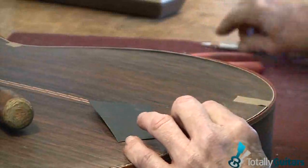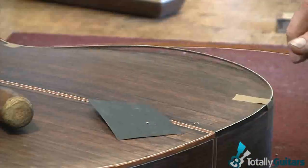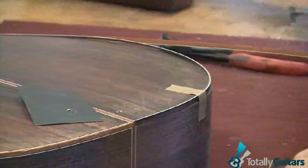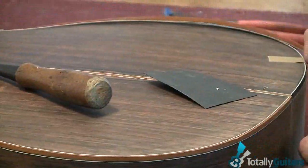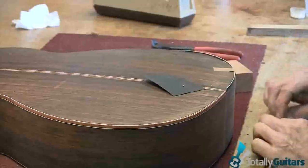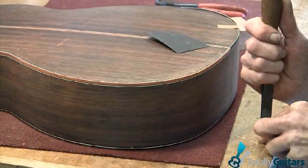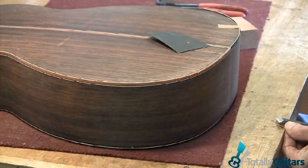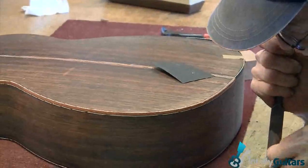Bring it around, mark it off here. Make sure it's long enough on the other end. I'm going to work on the other end of this. It's easier to just take it right off. I'm trying to get it square and then miter this to match the miter here while it butts together.